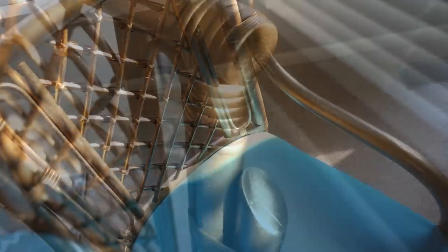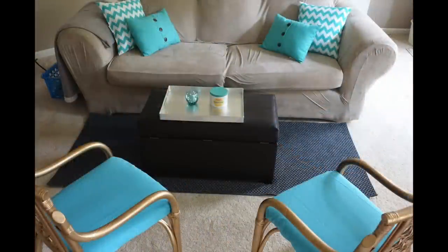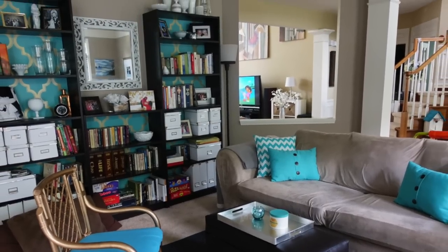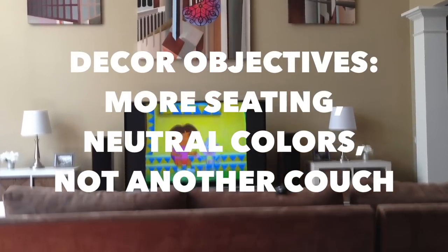So incredibly beautiful for such a small amount of effort! I haven't yet found the durable teal material I want, so as a temporary measure I used leftover teal material I already had to cover the cushions, and for now used duct tape instead of staples.